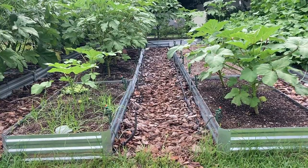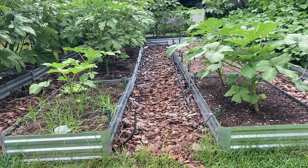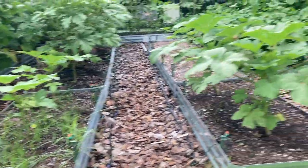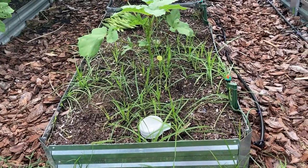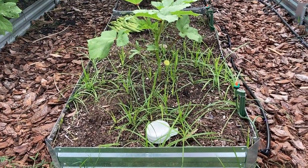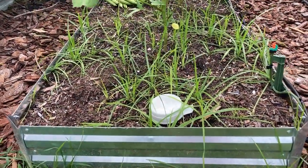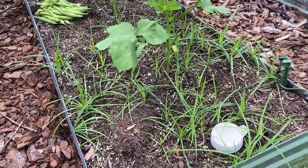So look at this. On the left front raised garden bed, that is earth grow, and on the right side we have black cow. Now, earth grow had cow manure, grass clippings, etc., and it said it had some organic material in it. But look at all the grass that grew here — this is crazy. You're going to grow more grass and weeds here with earth grow, at least that's what it appears.